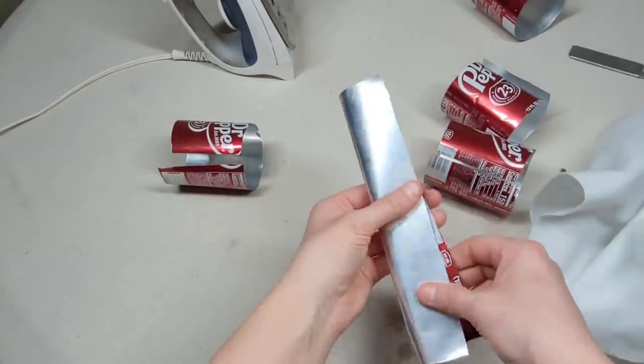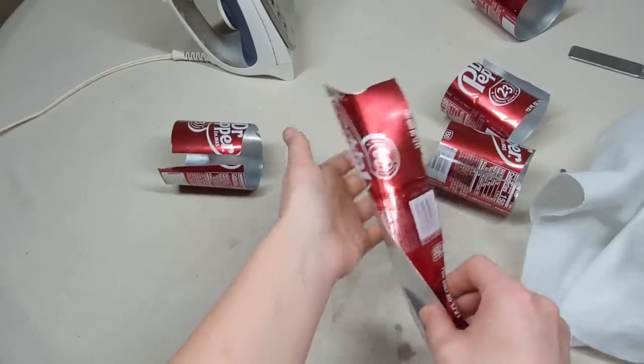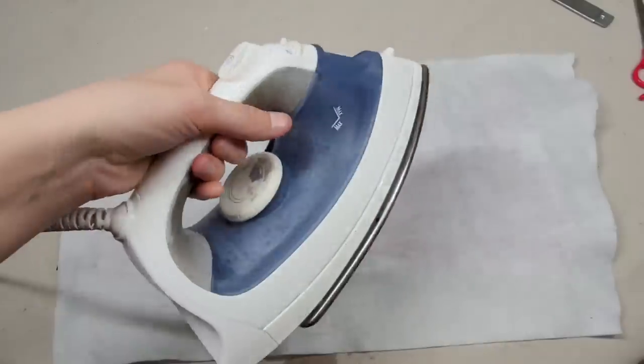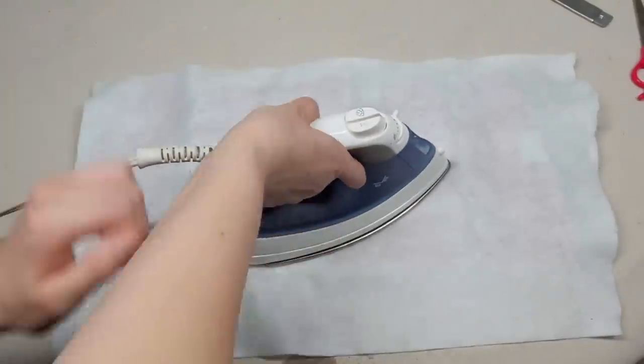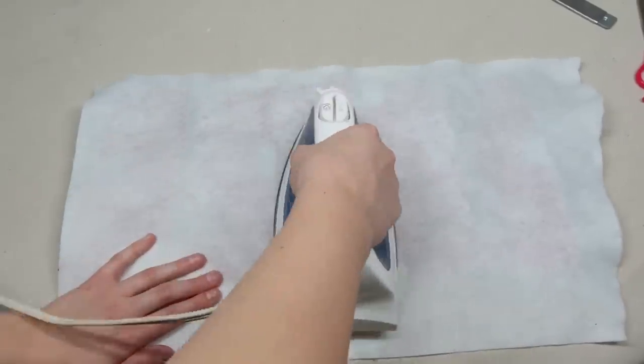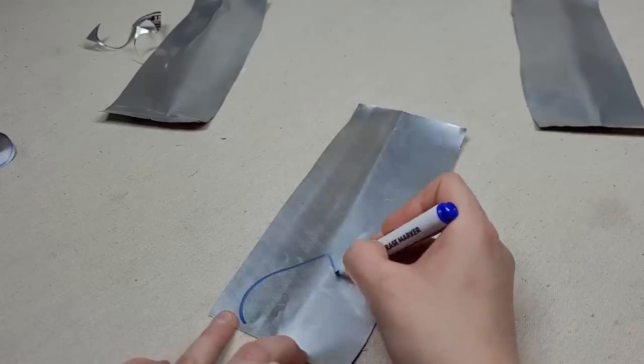Take the cut piece of aluminum, fold it, and make sure you don't really leave a mark in the center. Cover all of these with some sort of cloth and apply a small amount of heat with an iron or anything like that. It does help to flatten it out just slightly.